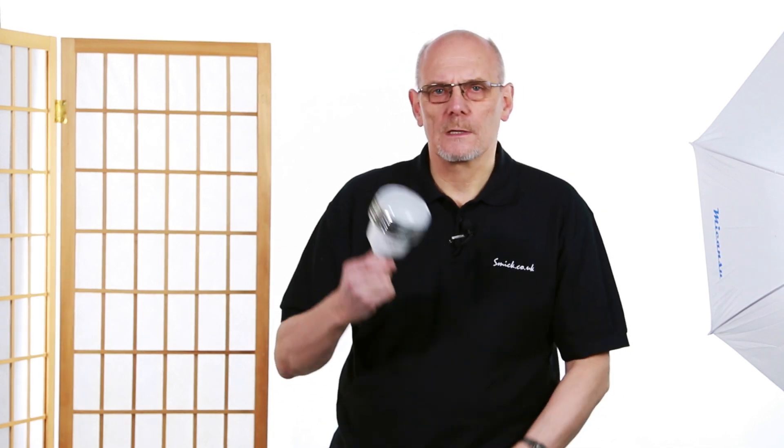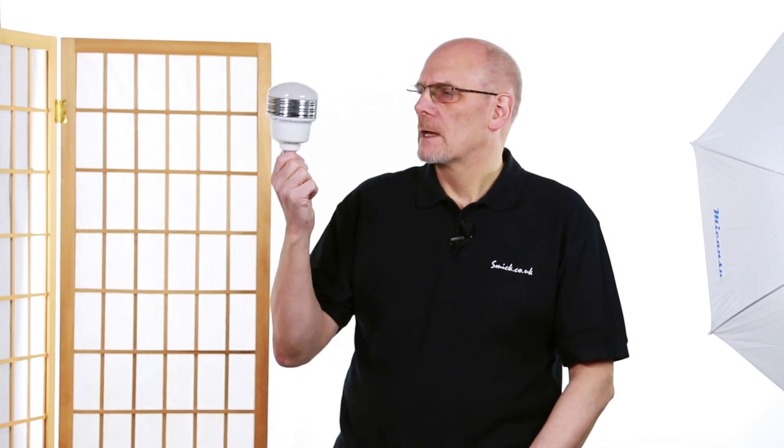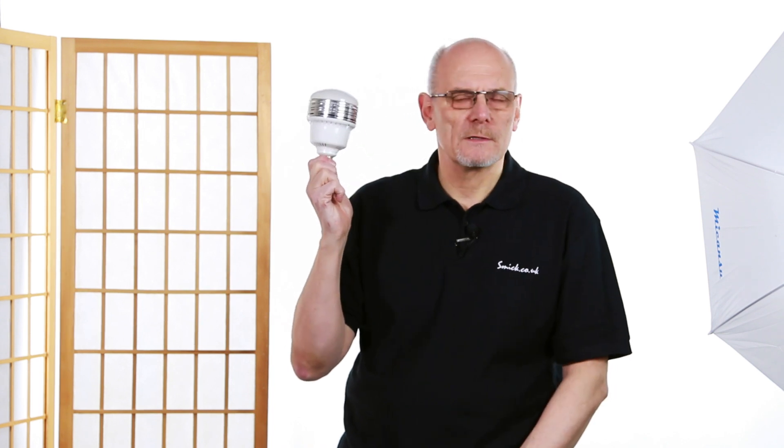So just with a single bulb they're very powerful. We're going to be bringing these to market soon. They've got a little fan inside but it's very quiet and won't affect video.